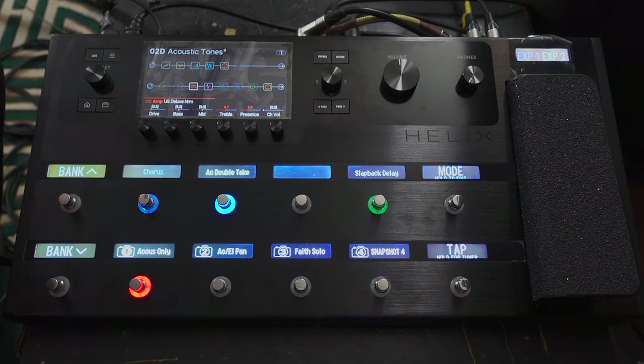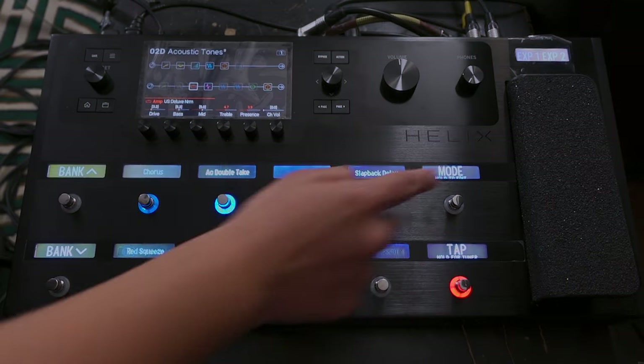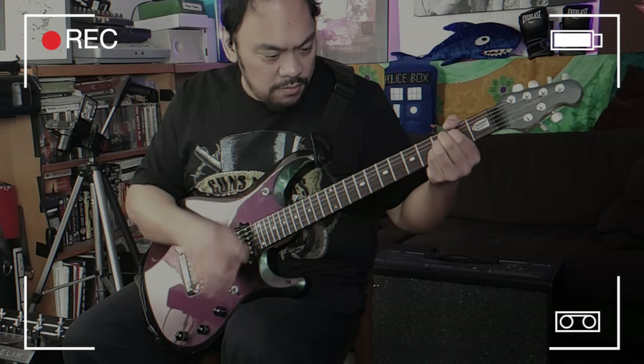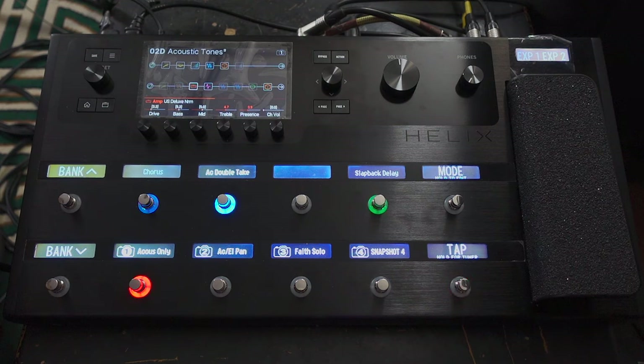I can also use the double-take. What the double-take does is it makes it sound like you've double-tracked your guitar, but obviously you're using it live. So I've put acoustic double-take on — because if I go to my stomp boxes, I've got one for the electric as well, which we'll get to in a moment. That's what the double-take sounds like. If you're hearing some distortion from my tone there, I think it's because my battery's running out on the guitar.